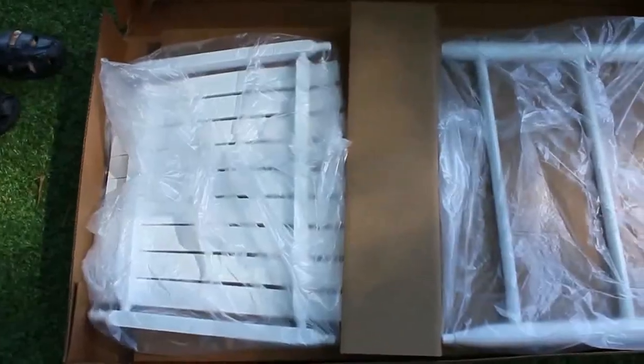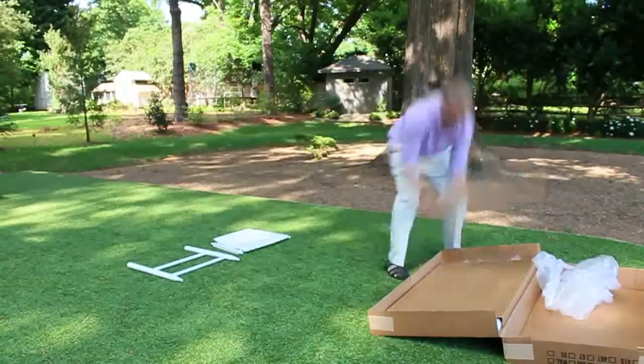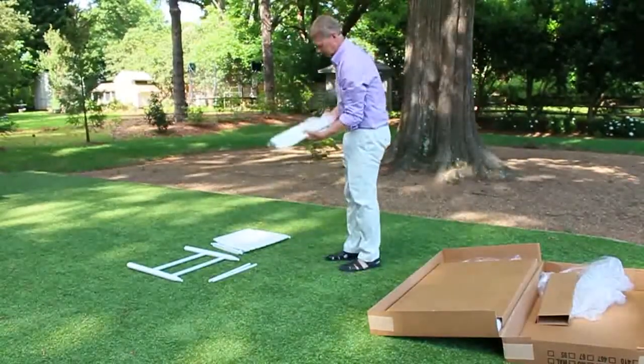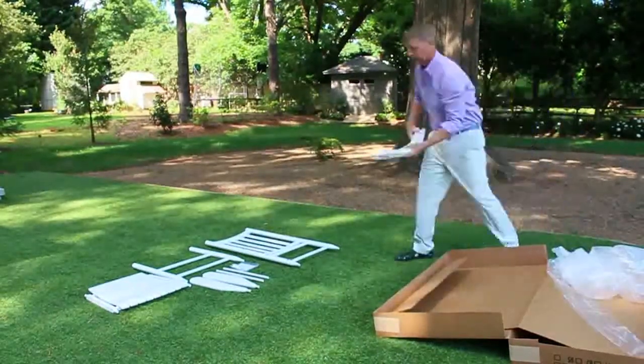Step 1. Unpack all the items in your box. Lay all parts on the ground or table to ensure that you have all the pieces that you need for the full assembly process.